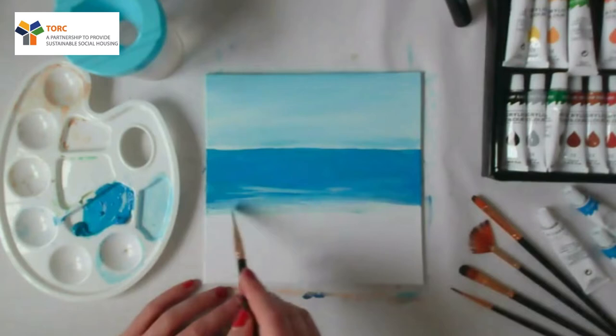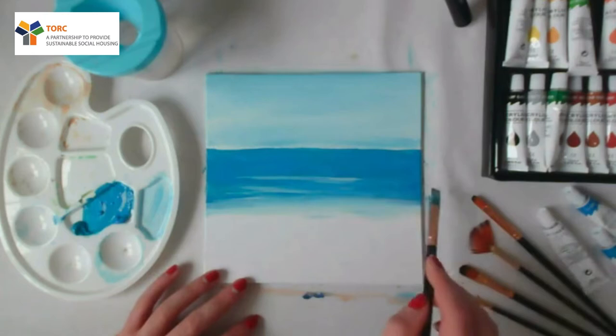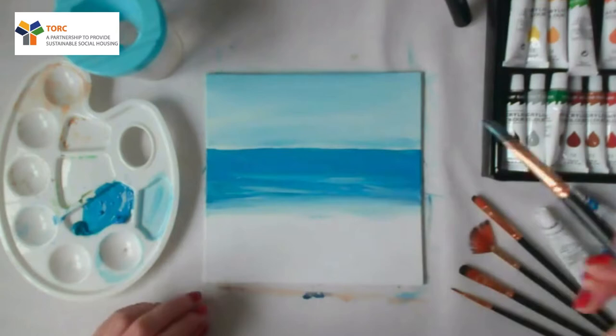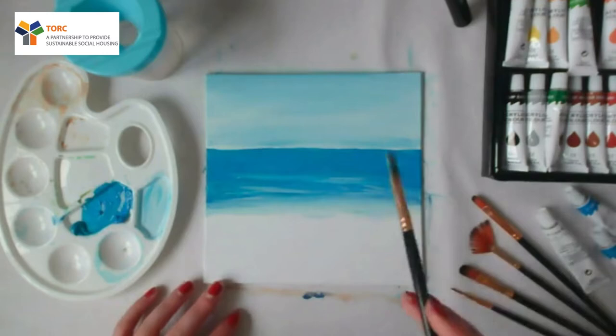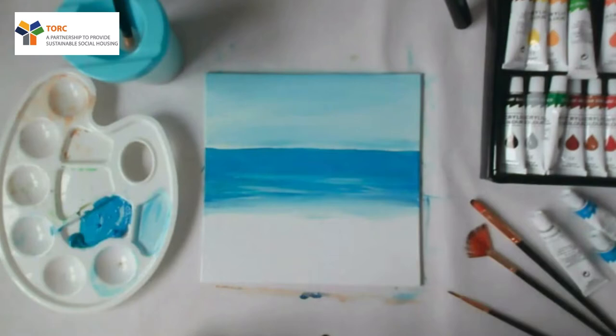I'm going to add a little water as well just to soften it — it looks like the water is just lapping in. I'm going to swap brushes; I'm actually going to go for this slightly smaller, softer, rounder brush.